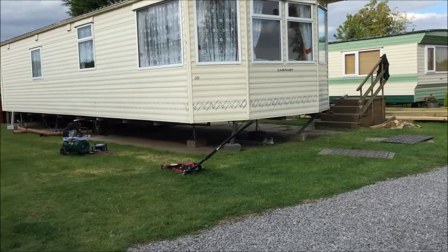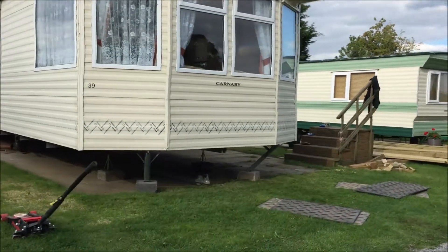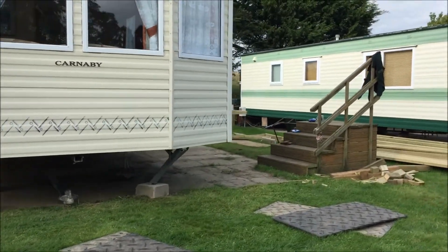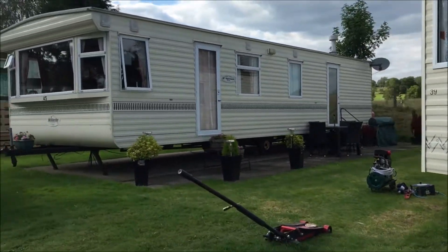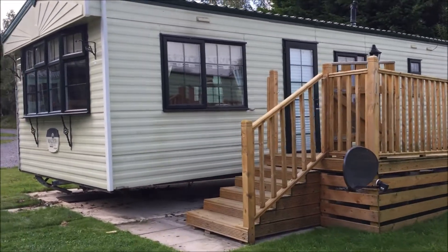As you can see guys, the other caravan which has been removed from this side has been transferred to the other pitch. And this one which belonged to number 39 was moved to number 36. And that's how you move a caravan from one pitch to another.